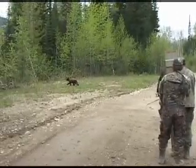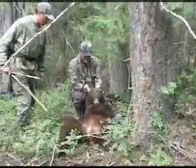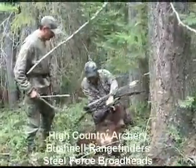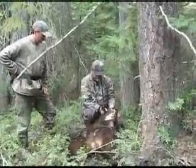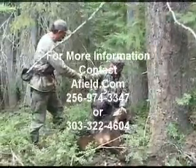Step out, draw that High Country — a real good shooting bow, that High Country. Bear hunting at its best, using High Country bows, Bushnell rangefinders, and Steel Force broadheads. Got him with a High Country, shooting Steel Force broadheads. Thank you, son. No problem. Appreciate it.